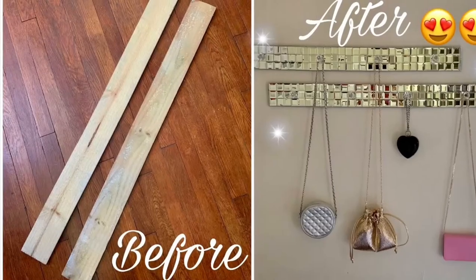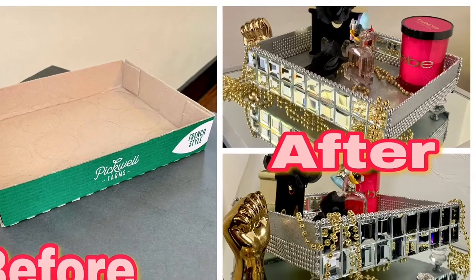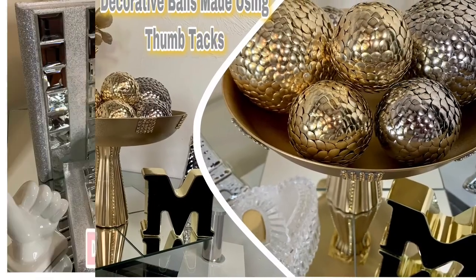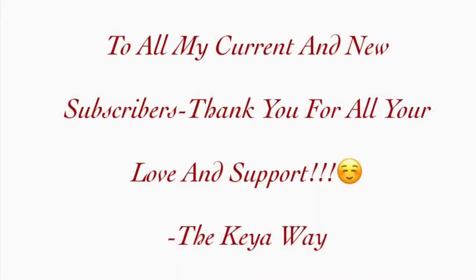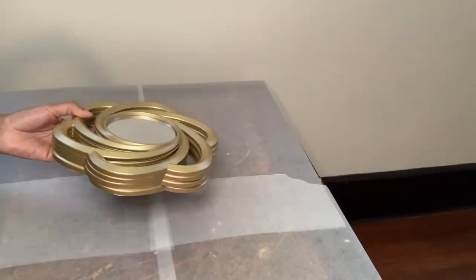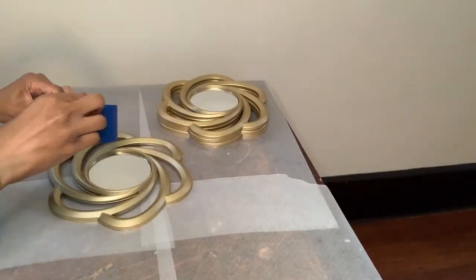Hey y'all, welcome or welcome back to my channel! If you're interested in seeing what I made for this week, just keep on watching. I have these four Dollar Tree mirrors and also my blue painter's tape.